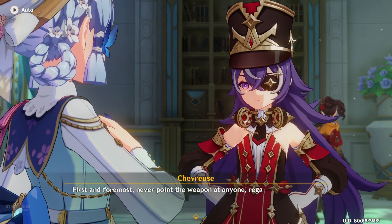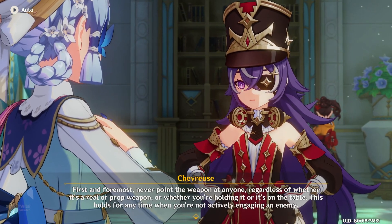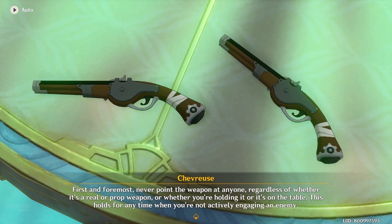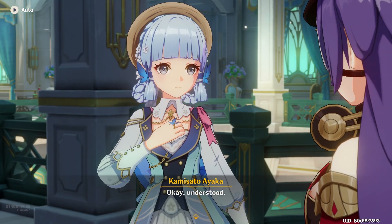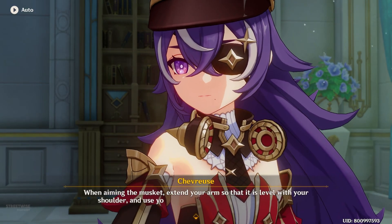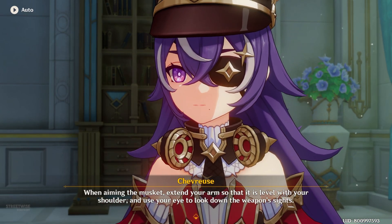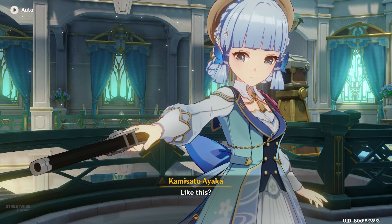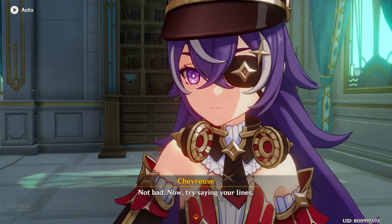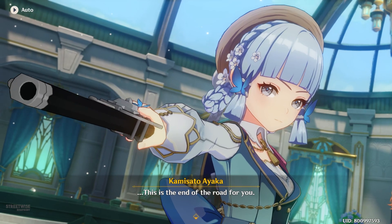First and foremost, never point the weapon at anyone — regardless of whether it's a real or prop weapon, or whether you're holding it or it's on the table. This holds for any time when you're not actively engaging an enemy. When aiming the musket, extend your arm so that it's level with your shoulder and use your eye to look down the weapon's sights, like this. Not bad — now try saying your lines. "This is the end of the road for you."